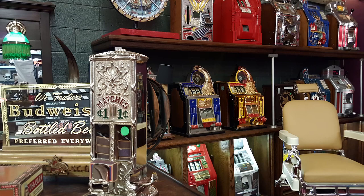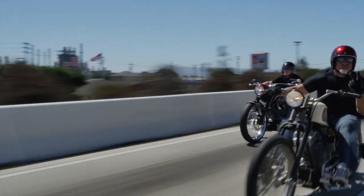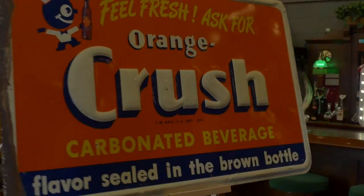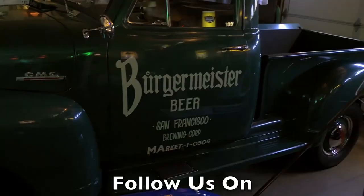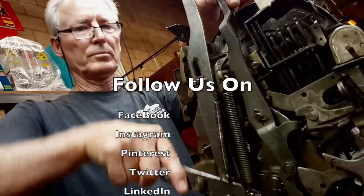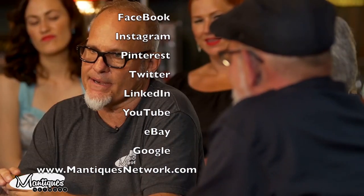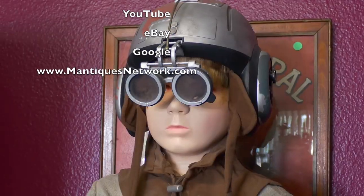These are antiques. These are mantiques. These guys sell mantiques — this is their store. We're picking, bringing stuff every day. Follow Jim and Jeff from 9 to 5 or after hours as they buy, sell, and restore the coolest stuff for the coolest collectors worldwide.